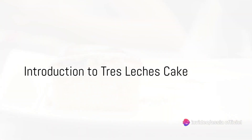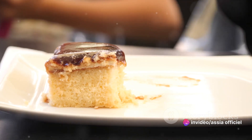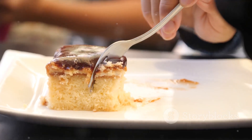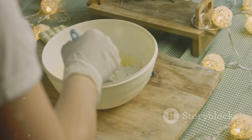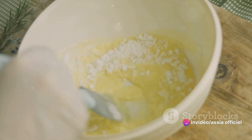Ever wondered how to make the perfect tres leches cake at home? Imagine diving into a slice of this decadent dessert, every bite infused with a creamy, milky sweetness that's simply irresistible. It's a classic Latin American delicacy that's won hearts worldwide. Today, we're bringing this culinary delight from the bakery to your kitchen.